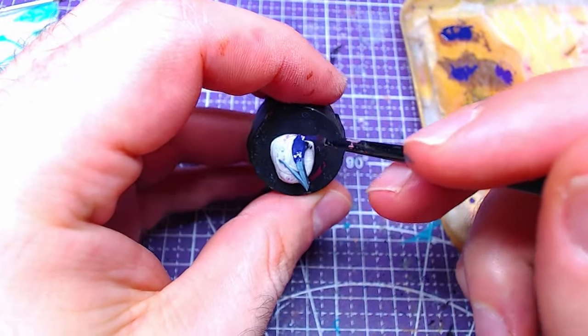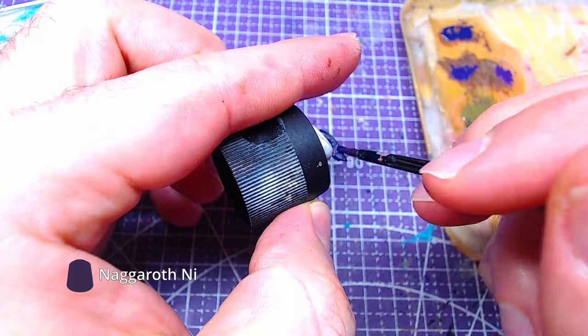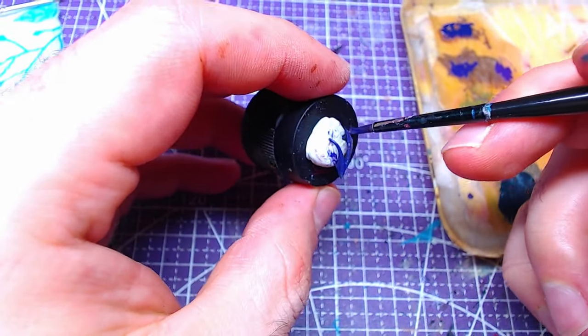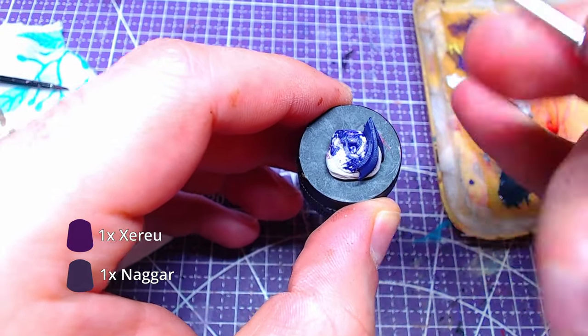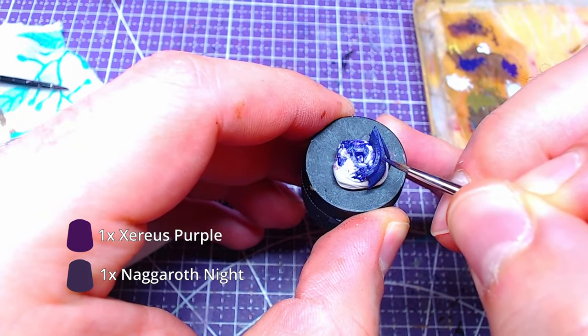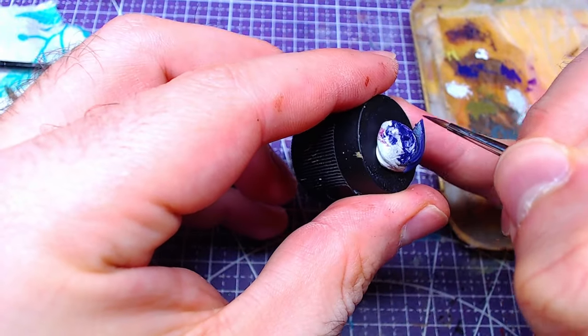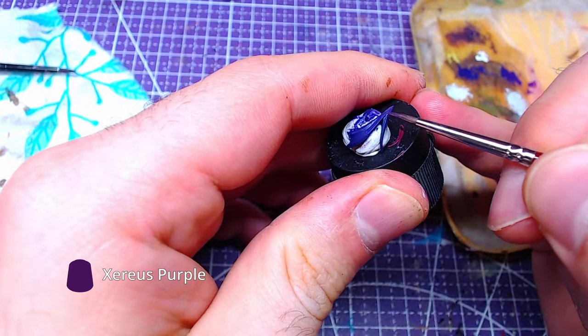We will now focus on the left piece Evelyn has on her head, which will be based entirely with Nagaroth Knight. It will get highlighted with a Nagaroth Knight and Xerios Purple mix of roughly 1 to 1. Finally, we will add details of pure Xerios Purple to the highest areas.